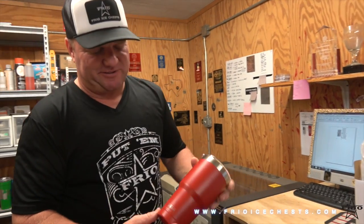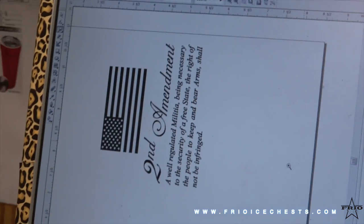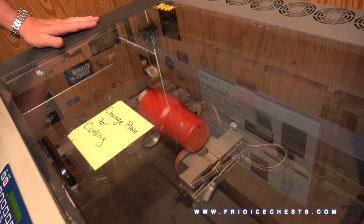This is one of our label series 30 ounce cups. It's powder coated here and we're going to laser decorate it right here with this machine. This is the print, what it's going to look like, and we have the cup inside the machine.